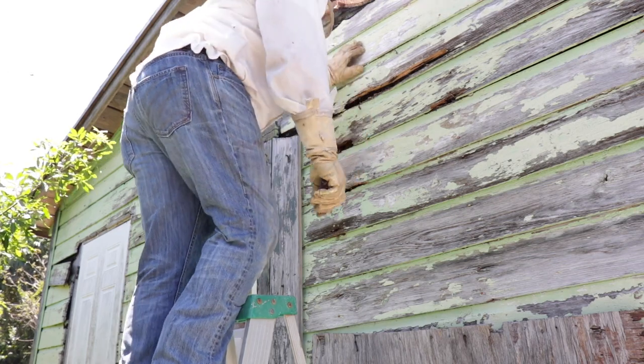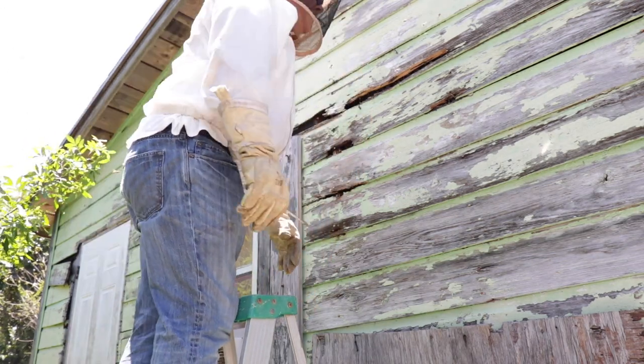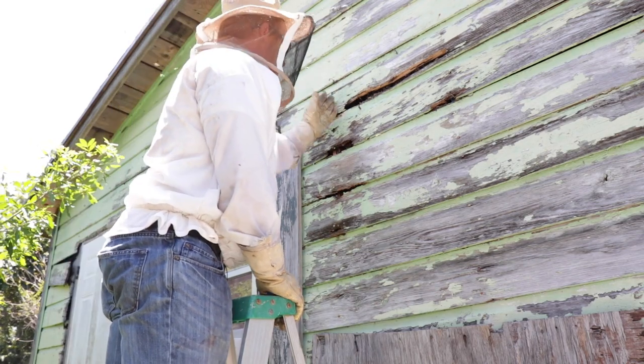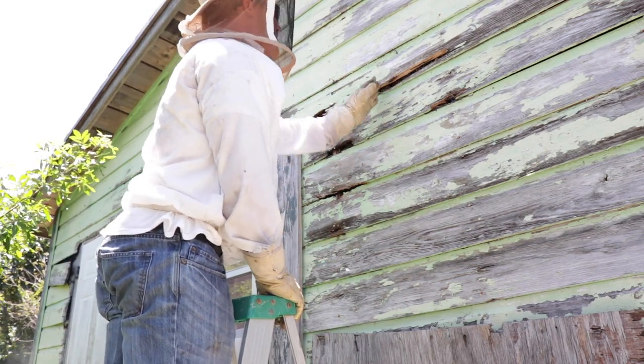All right, I'm going to get the saw and start cutting. I think I'm going to cut all these panels out — I've got to cut them all the way across.